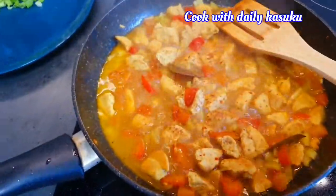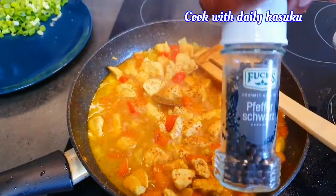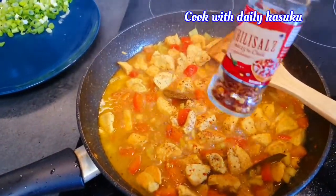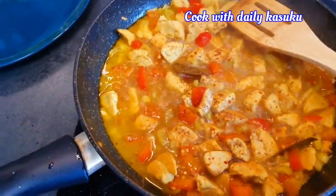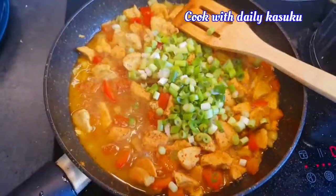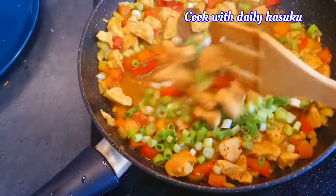I have put some black pepper and a little bit of chili sauce. And now I'm gonna put my spring onion and we are done.